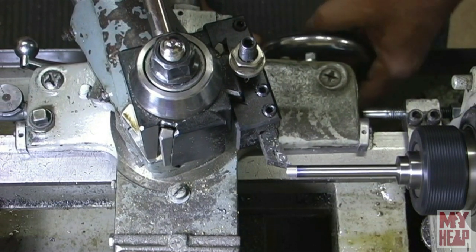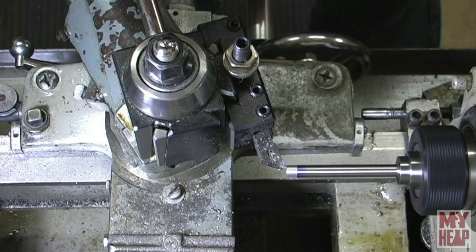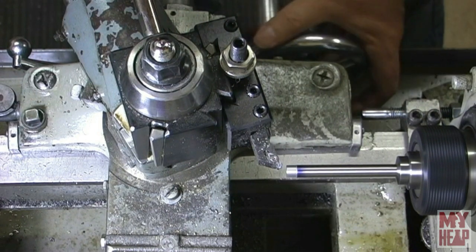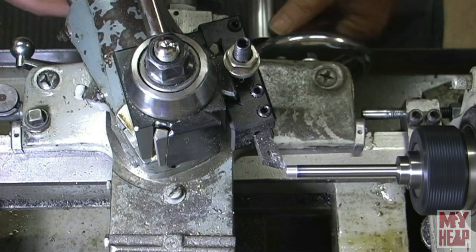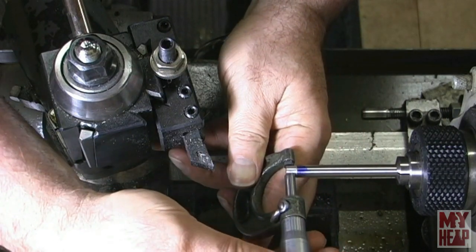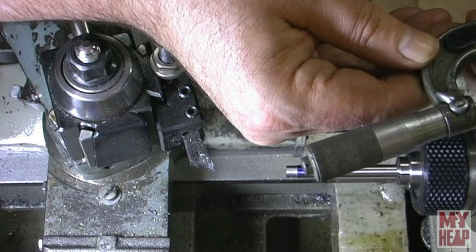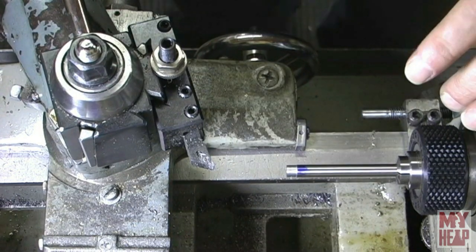I'm going to take a couple of spring passes each time. I'm only taking 10 thou off at a time — I can't take too big a cut or I'll bend the drill rod. I'm at 275, so I've got a ways to go. I'll take several more cuts and bring you back when I'm close to being done.